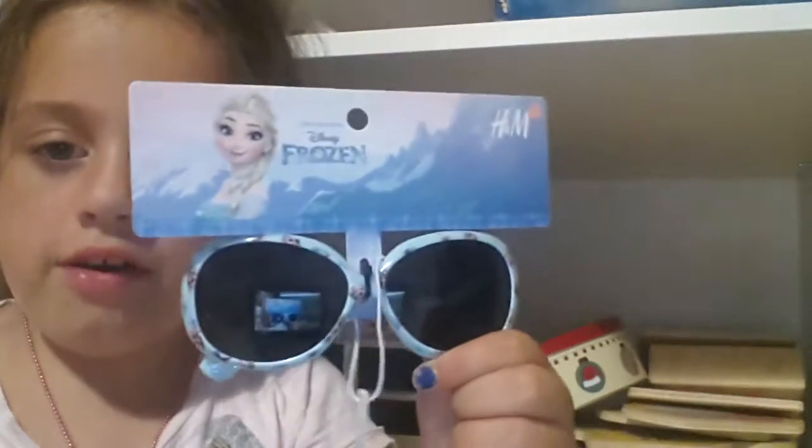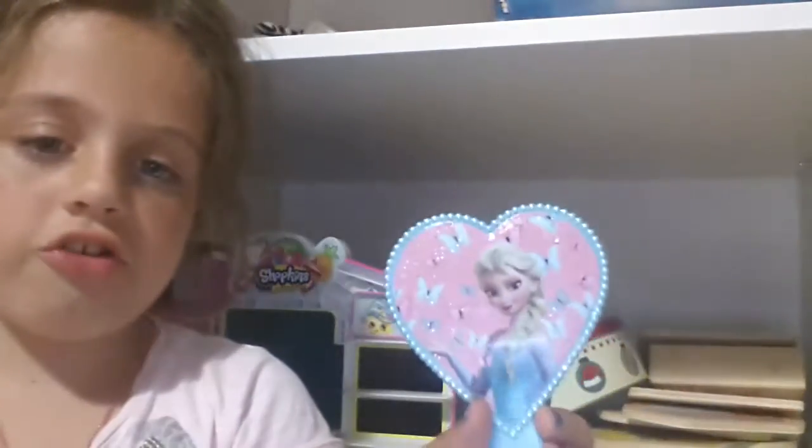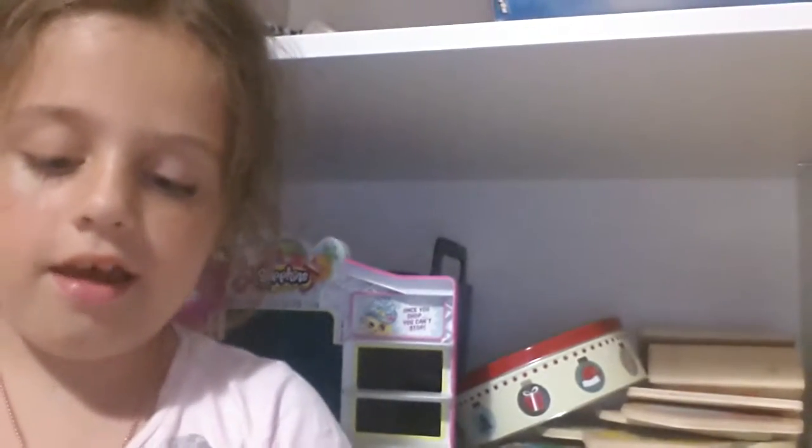Hi guys, it's Matai from the SideScribe Channel and today we're opening this frozen Elsa glasses and we're opening this Converse from Elsa. Let's open these up and let's open these up.